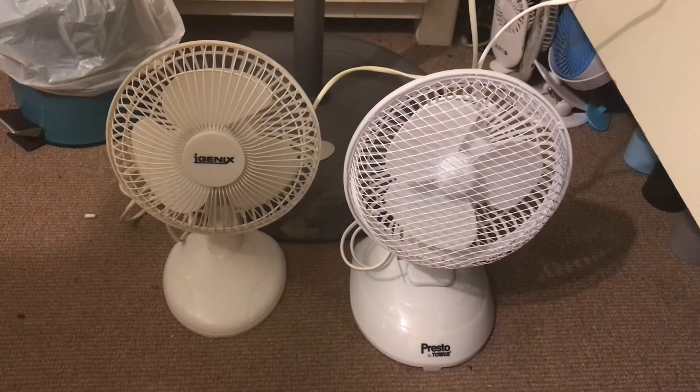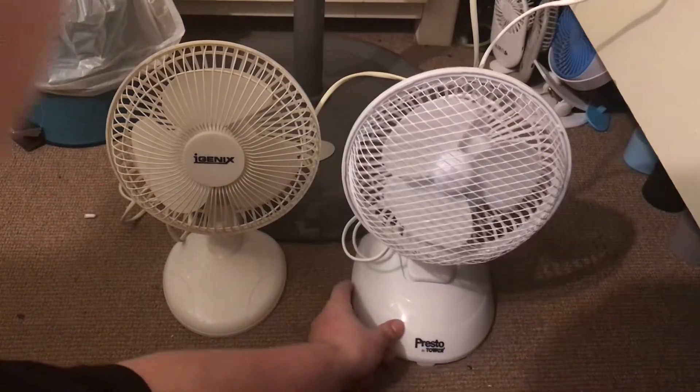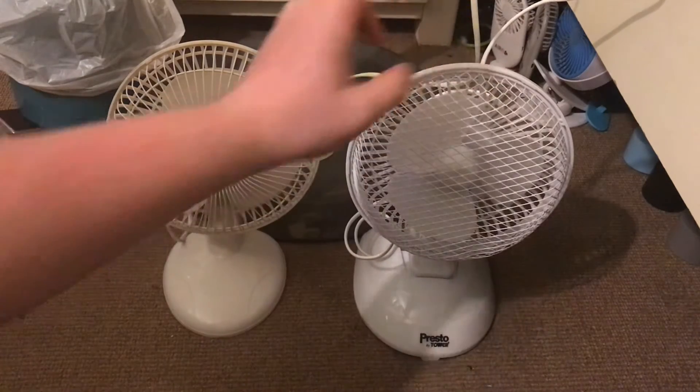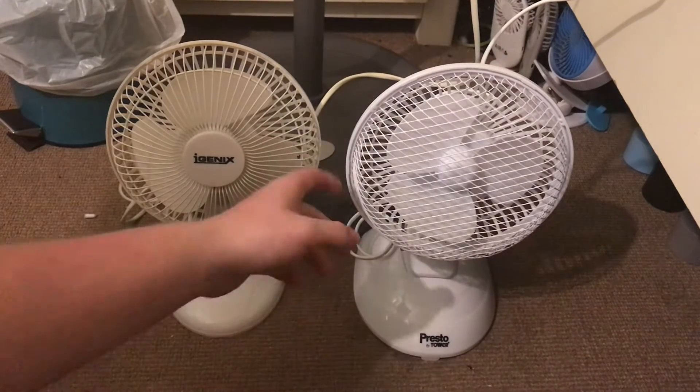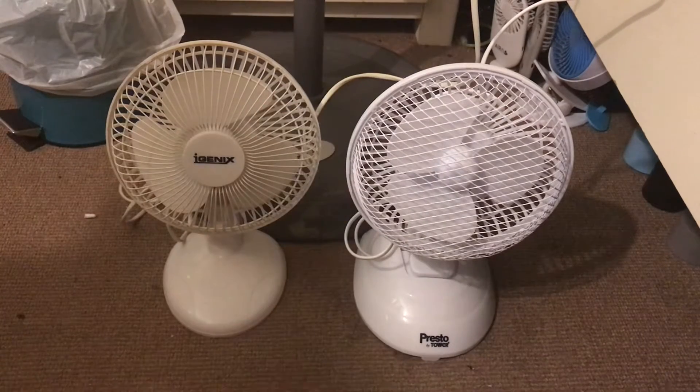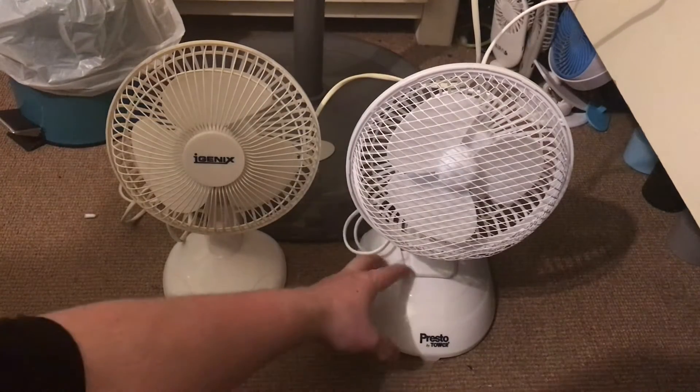Here is a comparison between the iGenX 6-inch white 2-in-1 desk and clip fan versus the Presto by Tower 6-inch white 2-in-1 desk and clip fan. These are opposite types of the 2-in-1 design because there are two versions — ones where you attach the clip onto the front, and then there's a separate base that you clip the clip onto.